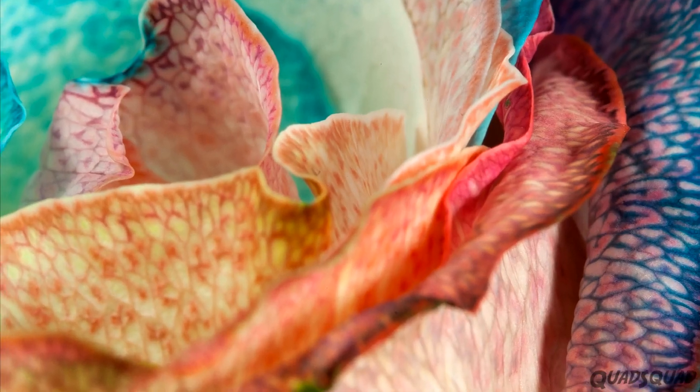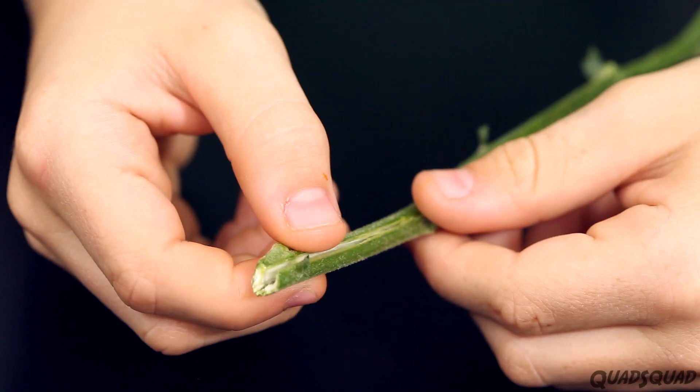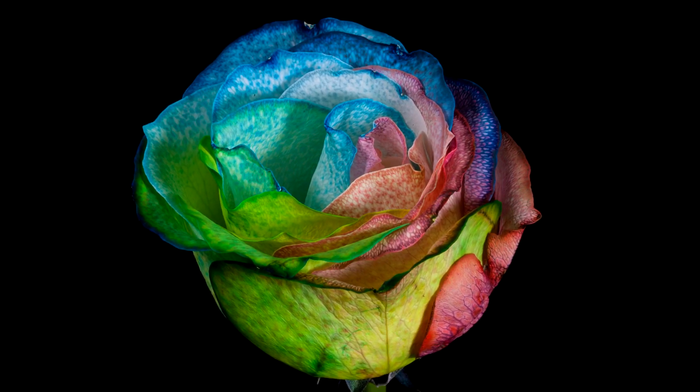Today we're going to make flowers change color. Keep watching for our spectacular science experiment.